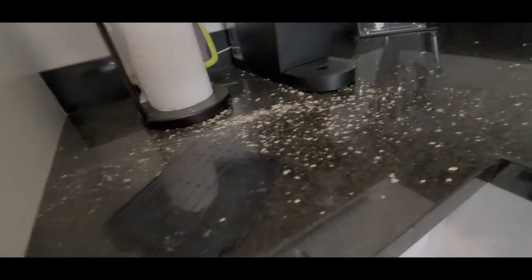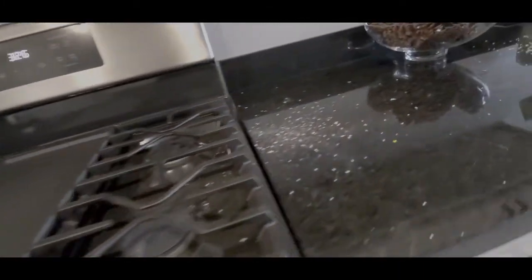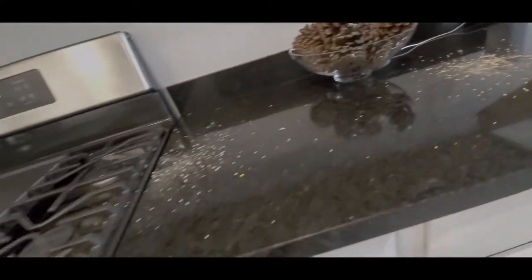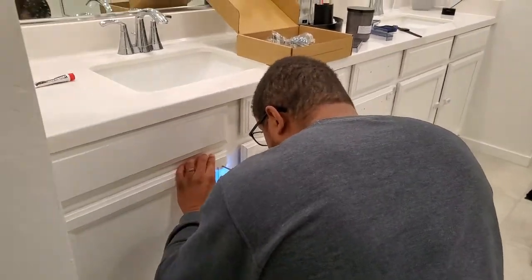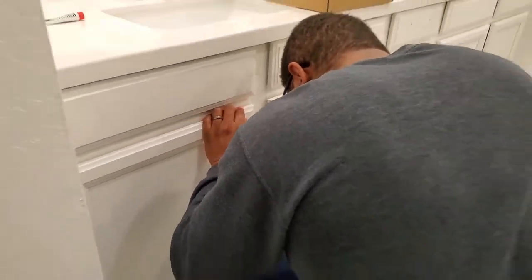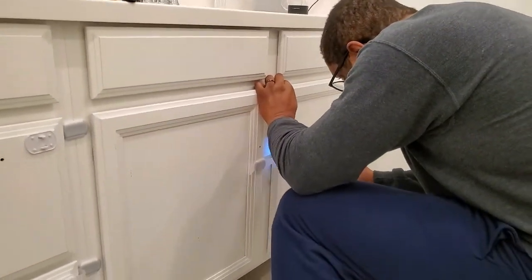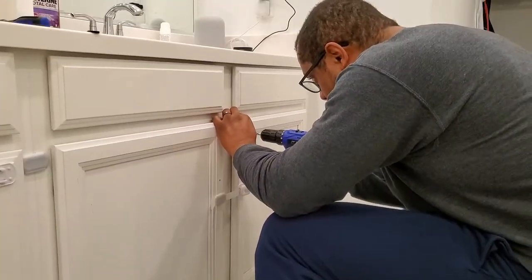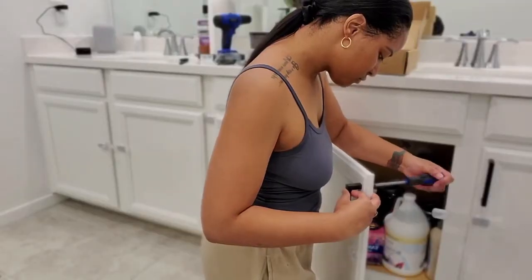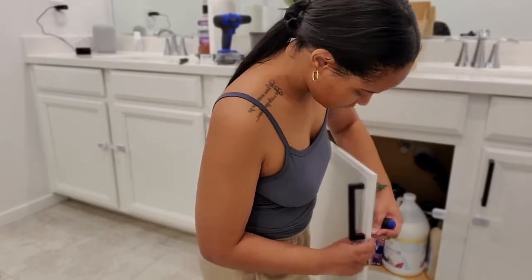I think it works. This is the aftermath of all the drilling.